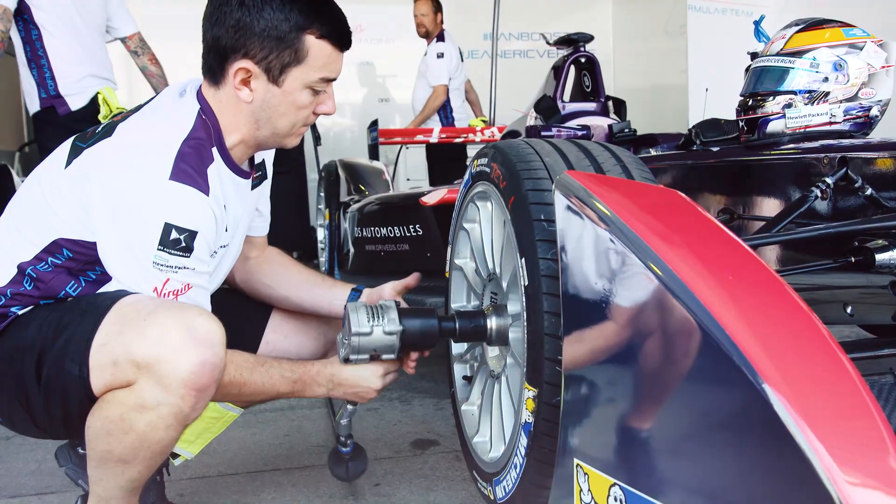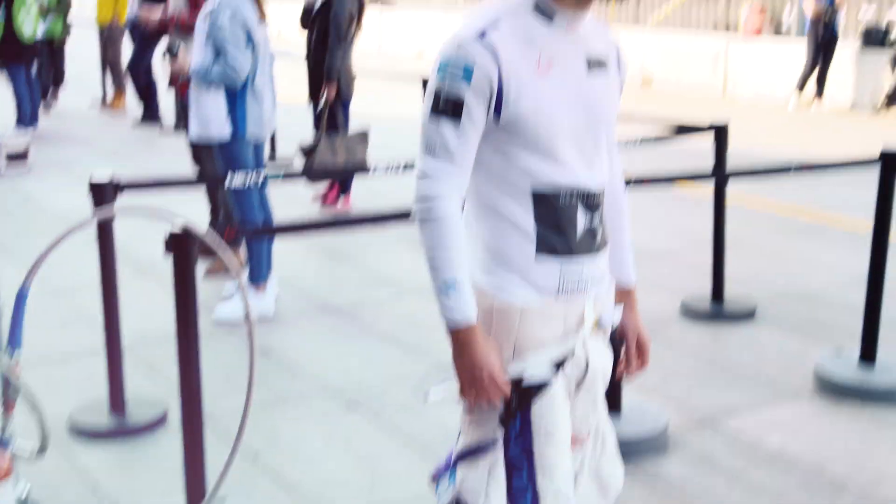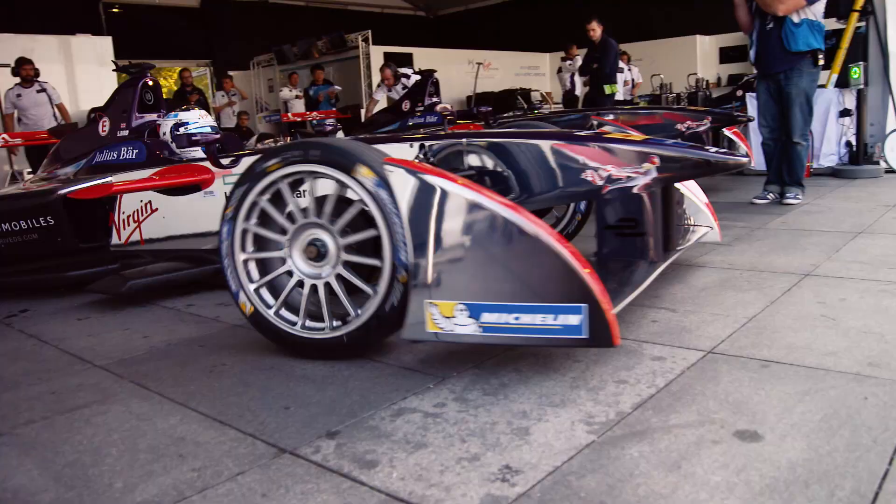We carry on this year with the same tires that we used in Season 1. We use basically the same tire for the entire weekend, on the entire day of racing — all the free practice sessions, qualifying, and the race on the same set of tires.